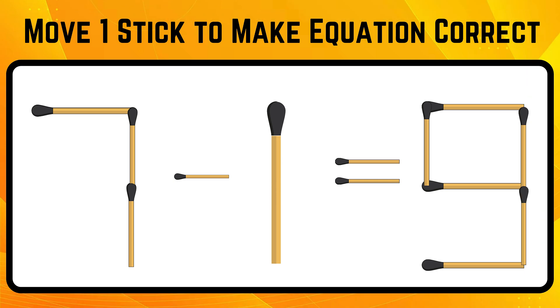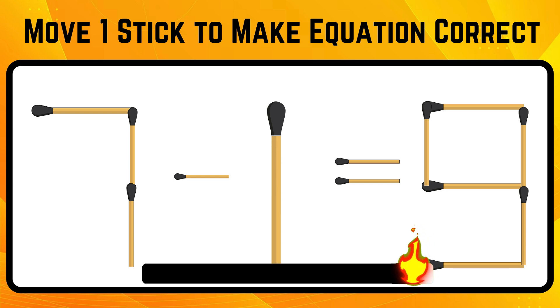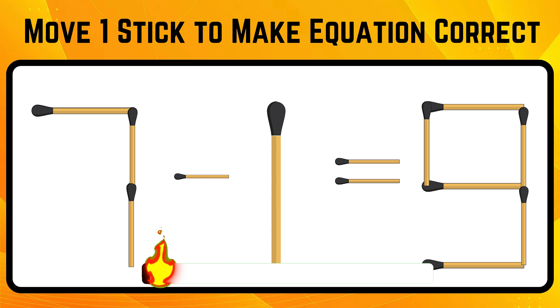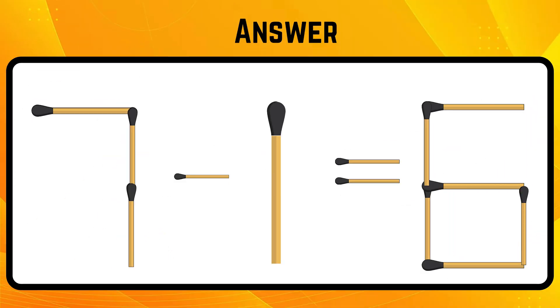Analyze the wrong equation and move just one stick to make it right before the timer ends. Your logical mind is performing so well! Move the top stick from 9 then fix it at the bottom to make it 6. The correct answer is 7 minus 1 equals 6.